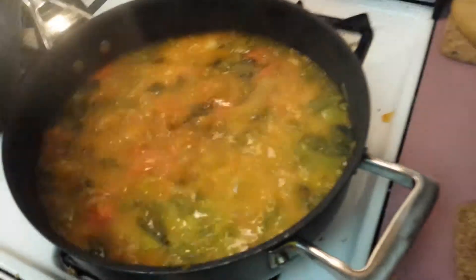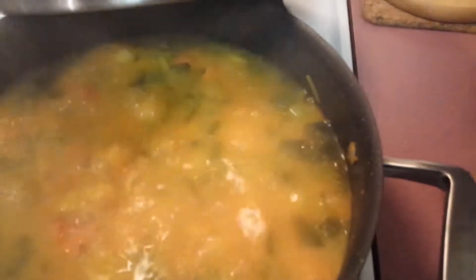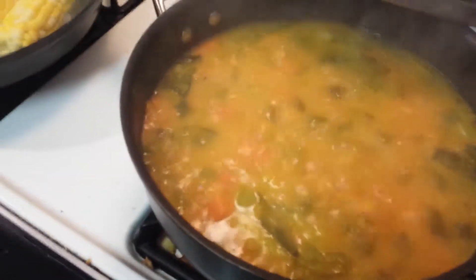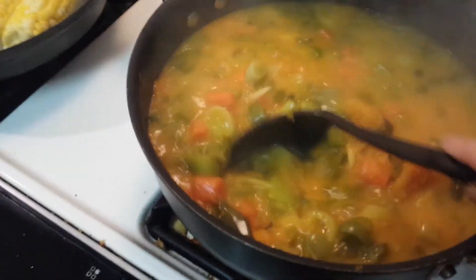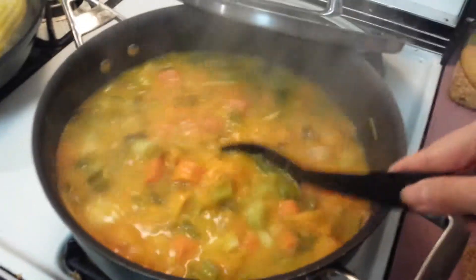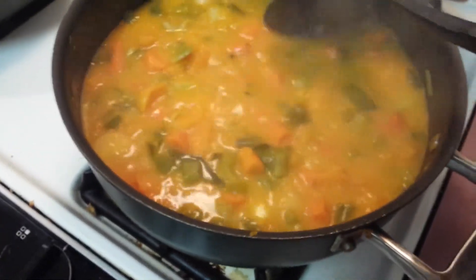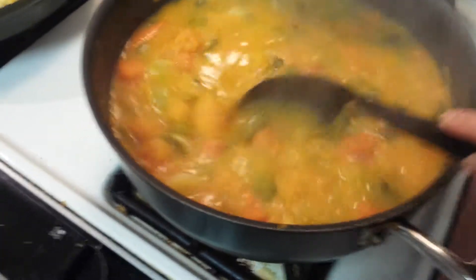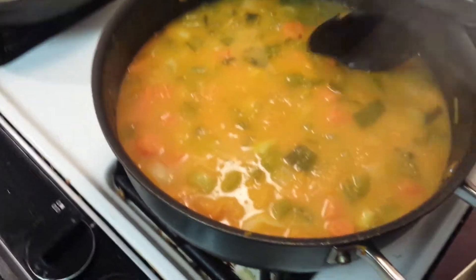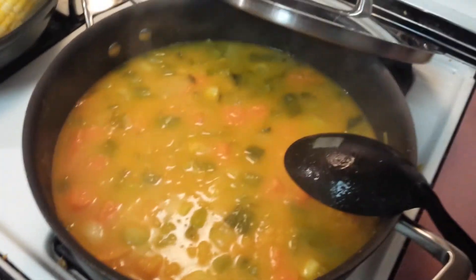Let's check on the soup. Right now the soup looks pretty good. What we're going to want to do is turn the heat off and let it cool down for about an hour or two, because we don't want to put this right in the blender when it's boiling hot. As you can see, everything looks really well — it looks really good. In fact, you can eat the soup like this if you want to, but I prefer my soup bisque style. So let this cool down for about an hour or two and then we'll come back to it.